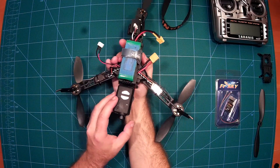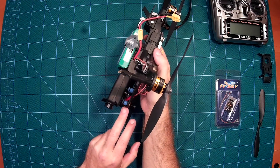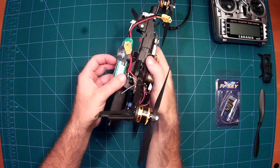This is the Mobius camera which I have mounted on it. It comes with a really nice vibration-dampening mount for the Mobius, so let's see how that works — I'm curious.